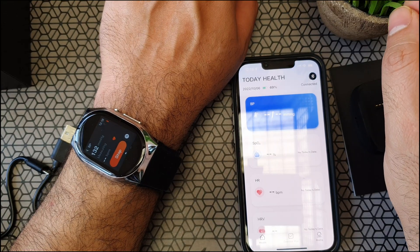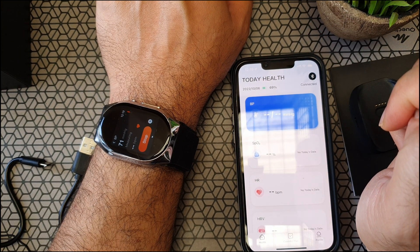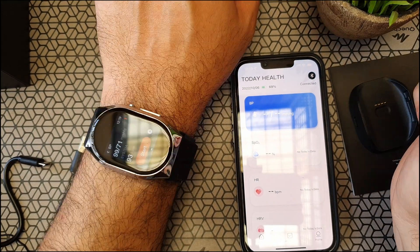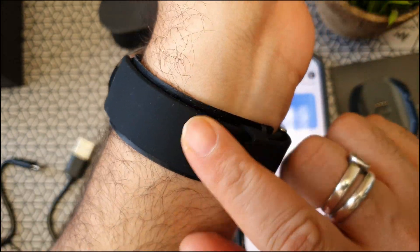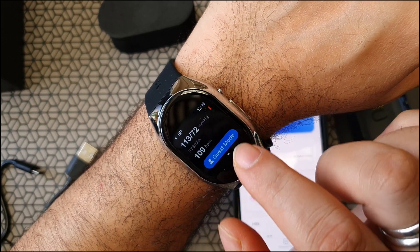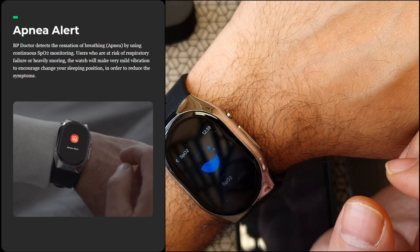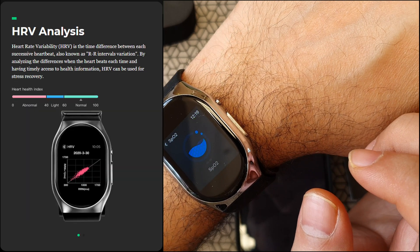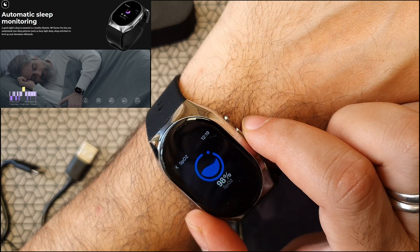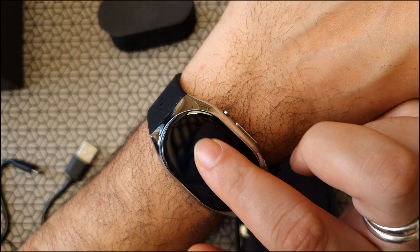I did one more check and got the error code again — probably because of my hand position. I can agree it was a little frustrating to get it to work consistently, and sometimes the readings look way off. One reading said 99 by 71, which I don't think is accurate due to movement. The watch has other features: sleep apnea alert, heart rate variability (HRV) readings to track heartbeat movements, sleep monitoring, regular heart rate and SpO2 readings — which almost all watches have nowadays — and a workout mode.